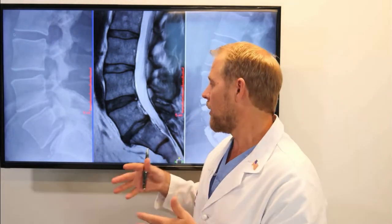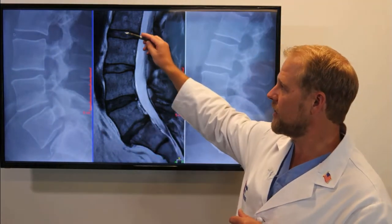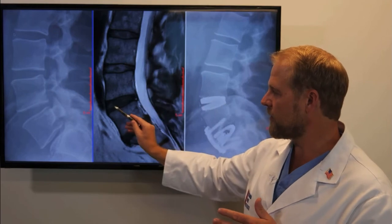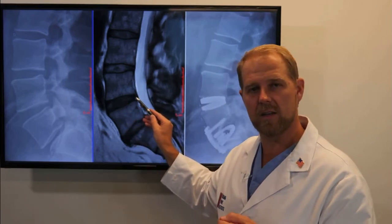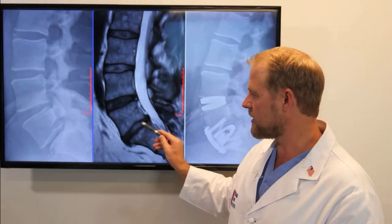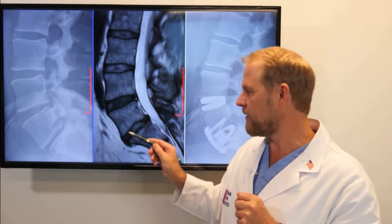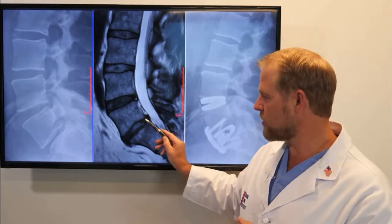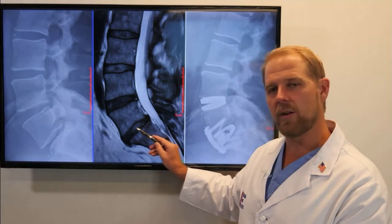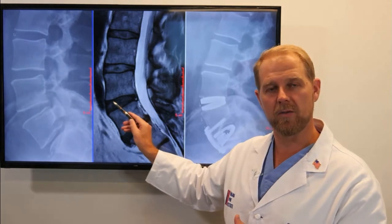Now we see the MRI of the same patient. We have normal discs here and here, but as we get to the L4-5 disc, we can see it's starting to generate a tear in the disc — unfortunately causing some back pain. And then the L5-S1 disc is much further gone, with pinching of the nerves at that level. Our hybrid surgery is to remove and do a minimally invasive fusion at the L5-S1 disc, and then to do a lumbar disc replacement at L4-5.